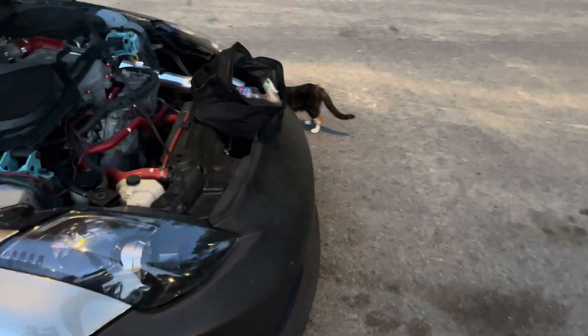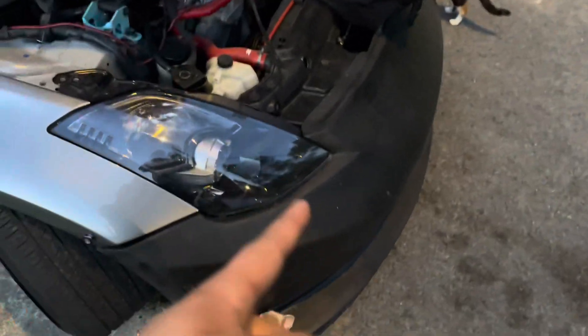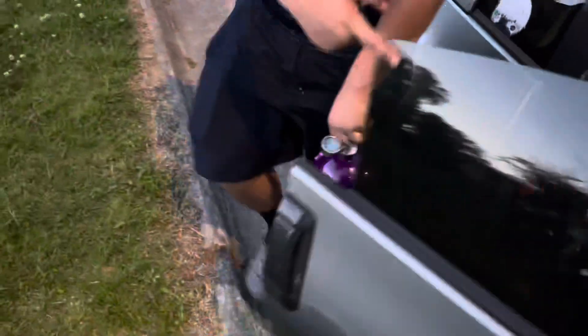We're gonna put nitrous on it, E85, GQR injectors, probably headers in there, and do a full tune. The bumper's gonna have to get painted with the NISMO side skirts and the KBD NISMO replica bumper.